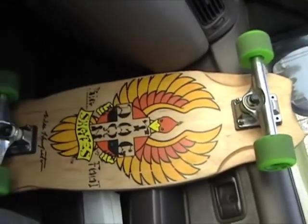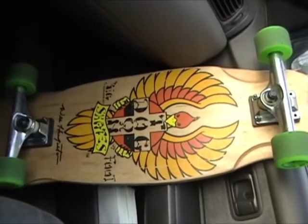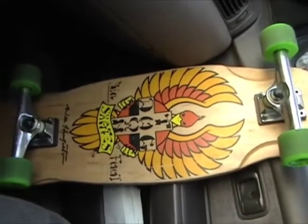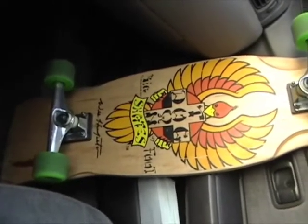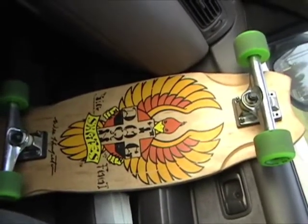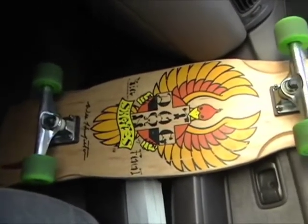I rode it yesterday with smaller trucks and it was kind of weird to ride. I don't know if it was because it looked like a rainy day or something was bothering me, but it just didn't ride that great. Since the board is already warped, with the smaller size it seemed like it was warped even more — more difficult to ride.